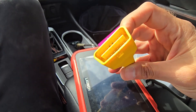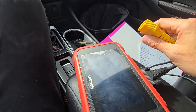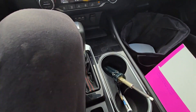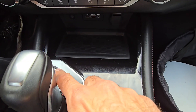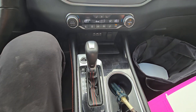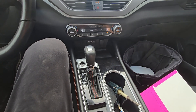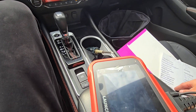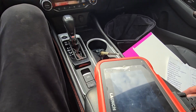So you just connect it to that port. You don't want to start the vehicle — just want to give power to the vehicle. So you want to press the start button twice without starting the engine and without holding your foot on the brake pedal, and then it will initialize and you can read the codes and follow up on them.